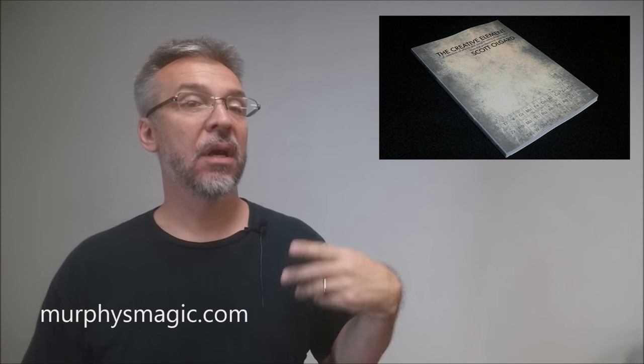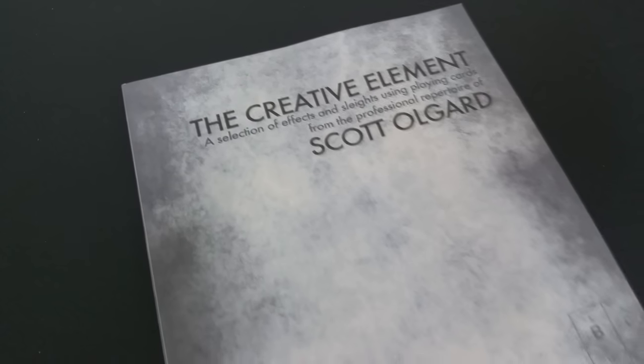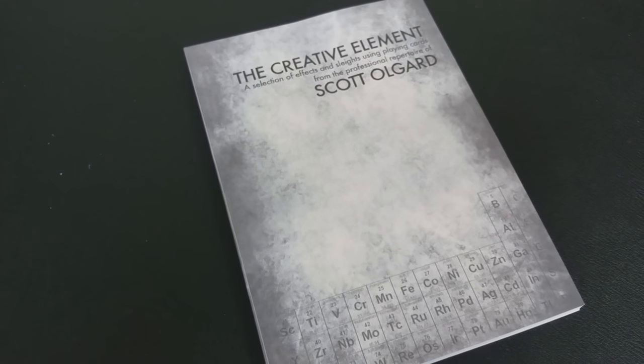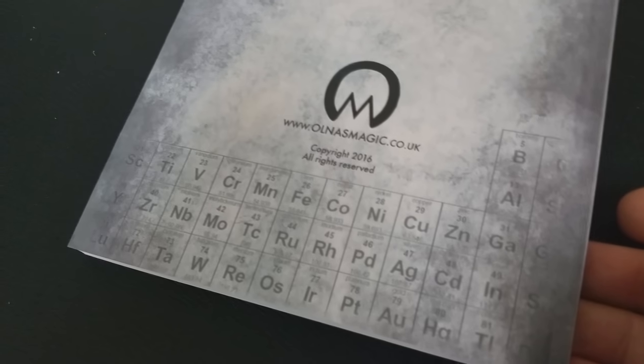So that was Scott Olgard — he's out in Leeds. A couple of questions we always ask about all of our magic reviews: first, what is in the book? Like I said, it's 90 pages, 19 tricks, three sections. The book is broken down into three different sections, basically encompassing five years of Scott's work with card magic.